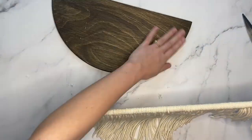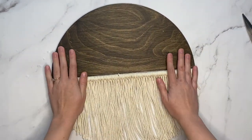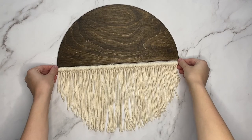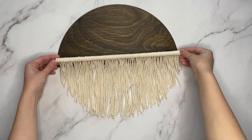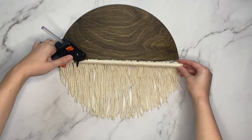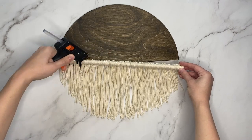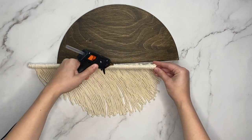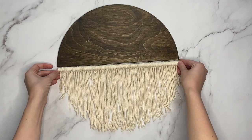Flip the half wood circle over so that the flat edge is facing you, and then line up the wood strip with the macrame. Take hot glue and add it to the top of the wood strip with the macrame tied on, and then adhere it to the flat edge of the half wooden circle.